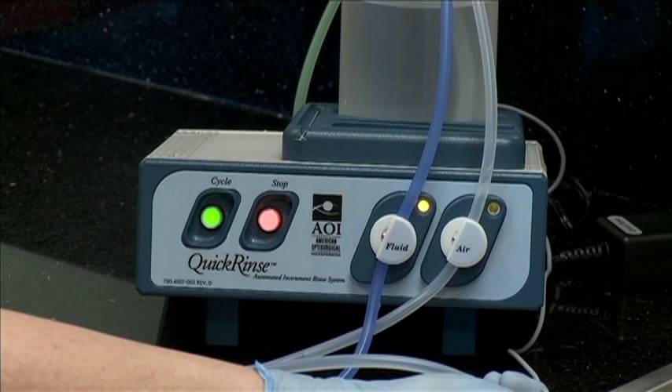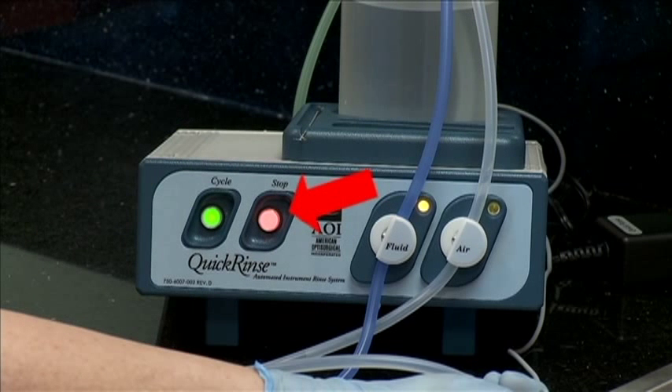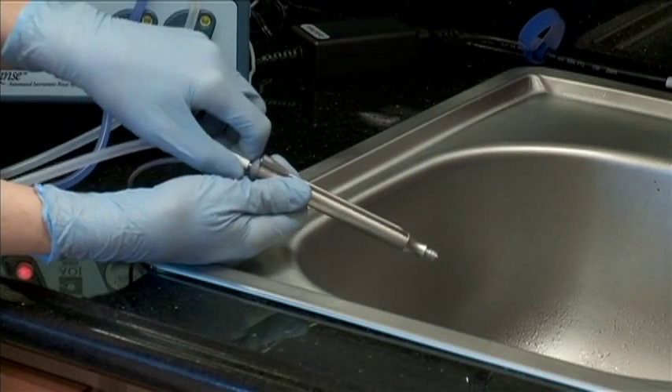The amber light above the fluid valve will light up, indicating that the valve is open. After 15 seconds, the unit will close the fluid valve and then open the air valve. The amber light above the air valve will now be illuminated. After 15 more seconds, the air valve will close and both amber lights will be turned off. You can press the stop button any time during the automatic cycle to stop the cycle, which also resets the cycle when pressing the cycle button.